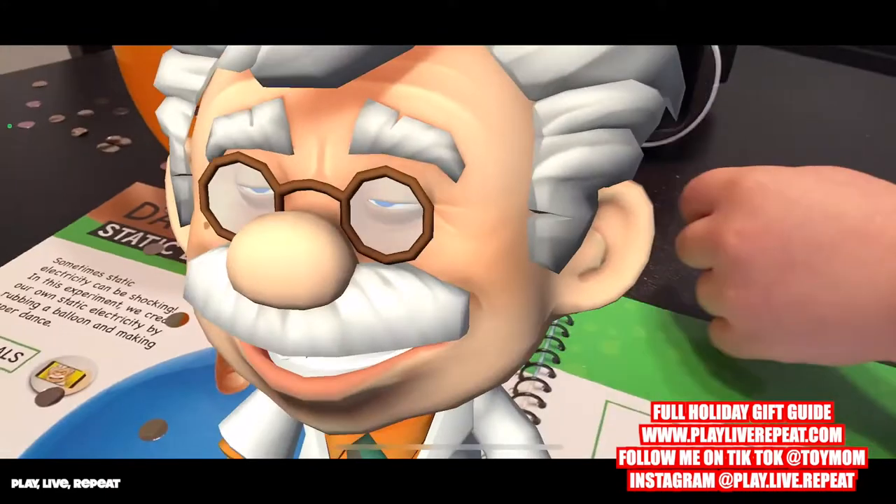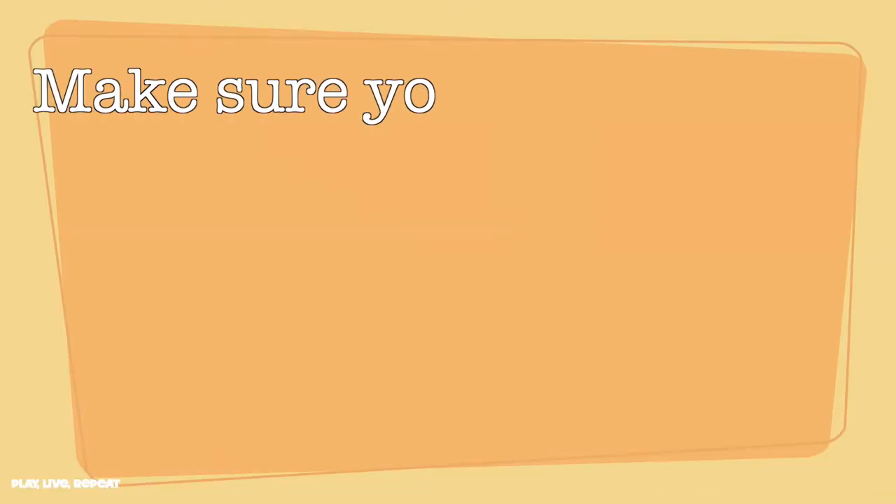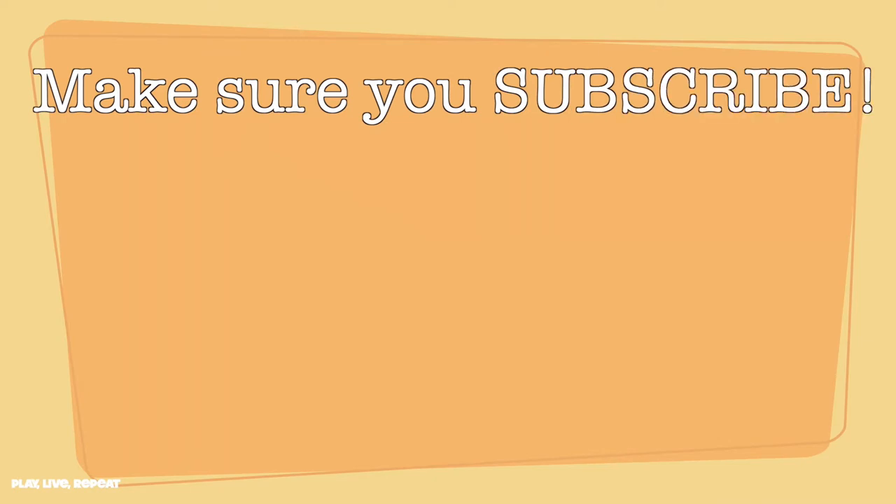Thanks for watching, and thank you so much, Abacus. Bye, Professor Maxwell. Bye. Bye.